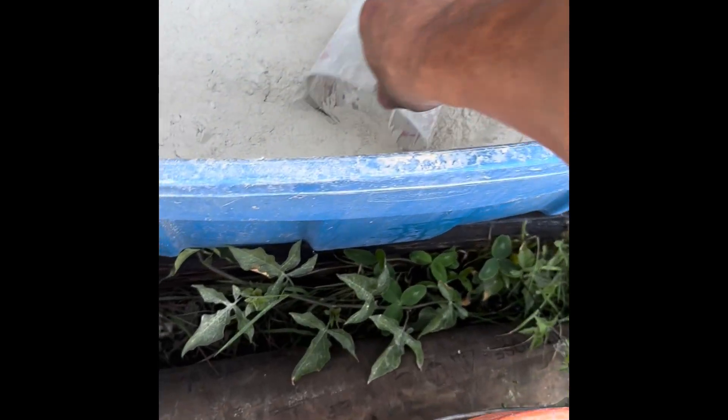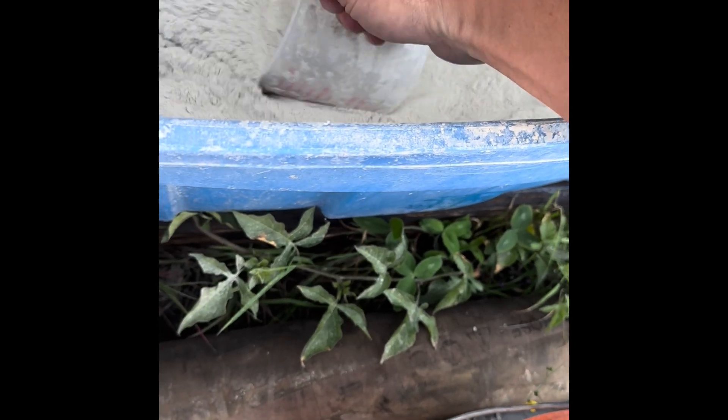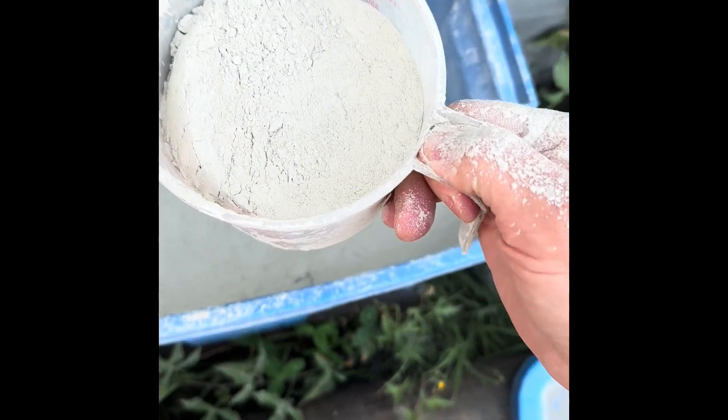Alright brother, here's what I do with the bentonite. I got my scoop here and I take not a full scoop, but maybe a little over half. Call it three quarters.